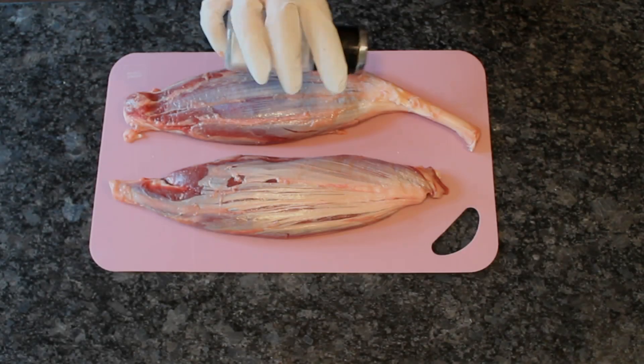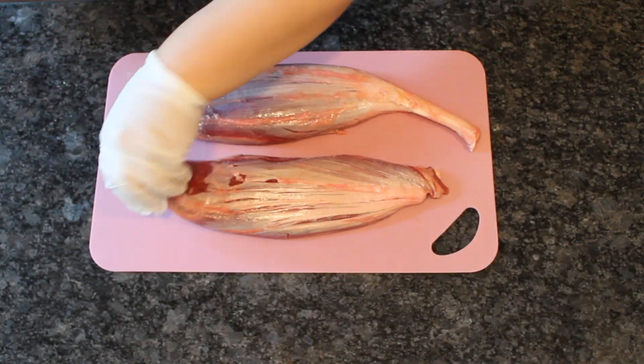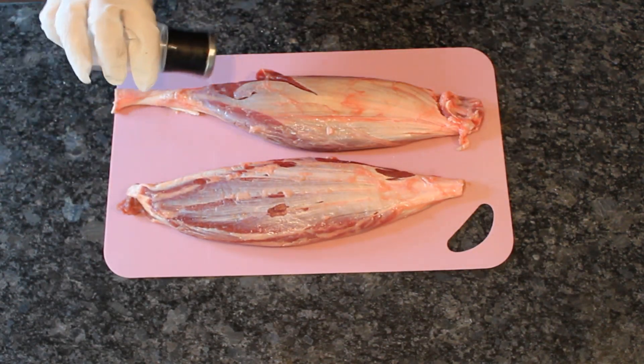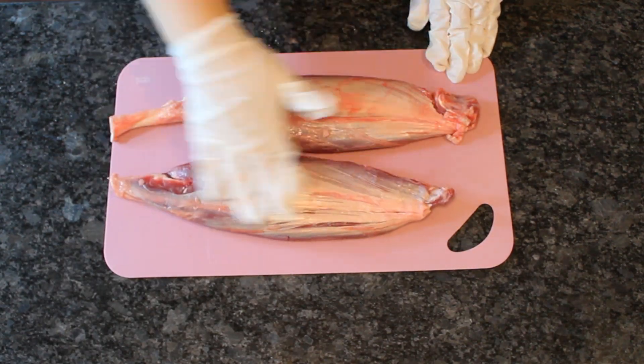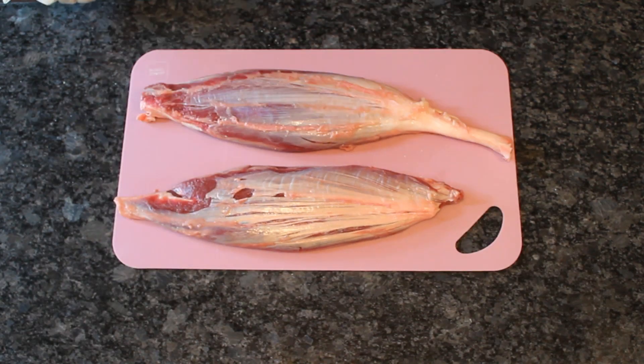Here I have about 2 lb of beef shank. Lightly sprinkle with fine salt on all sides and rub salt into the meat. Don't over-salt it — unlike a seared steak, all the salt will stay in the braising liquid. Stay under a teaspoon of salt per pound of beef.